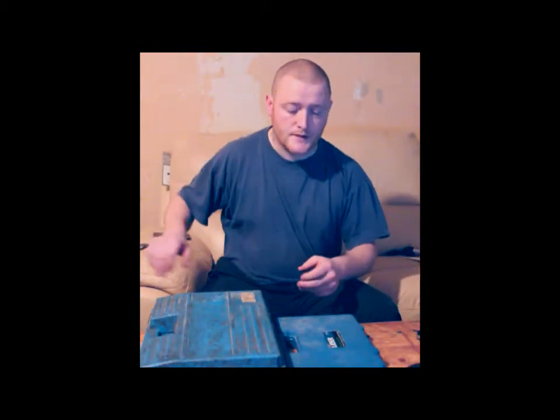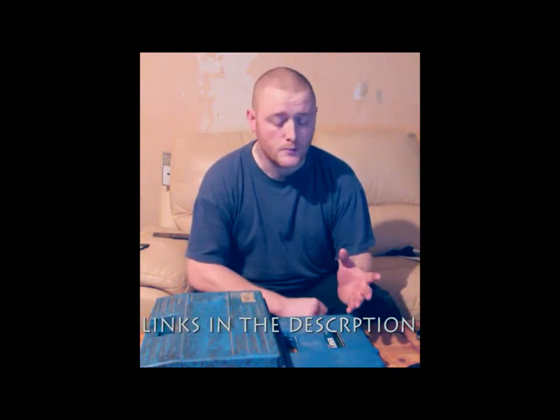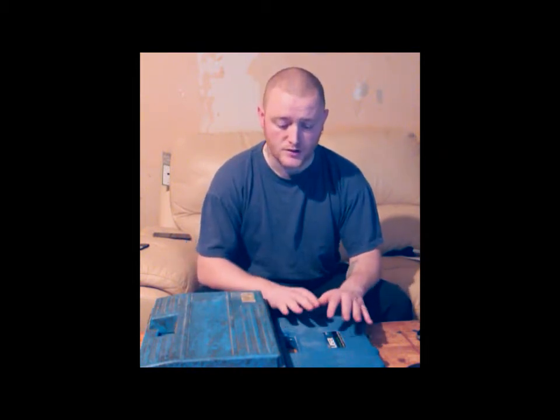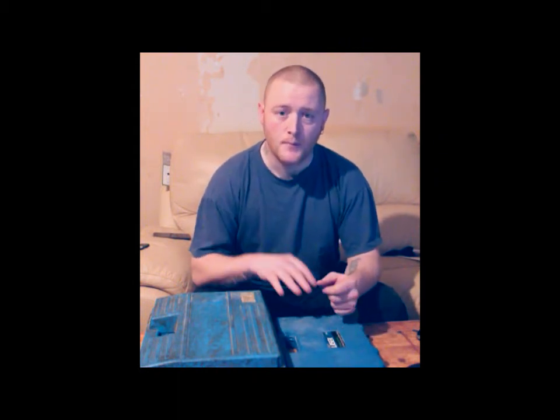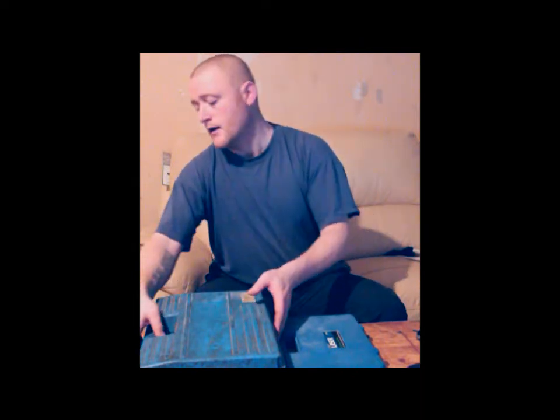Hello YouTube. Today we're going to go through making some brake pipes. I've got two different machines here. There are various different ones on the market but these are the only two I've got so I'll go through these. These tend to be the most common ones. This is a more professional one, this is a cheap one. We're going to start with this one because it's more likely what most people are going to have. But I will do a quick video on just how to use this one quickly. We'll start with this one here.